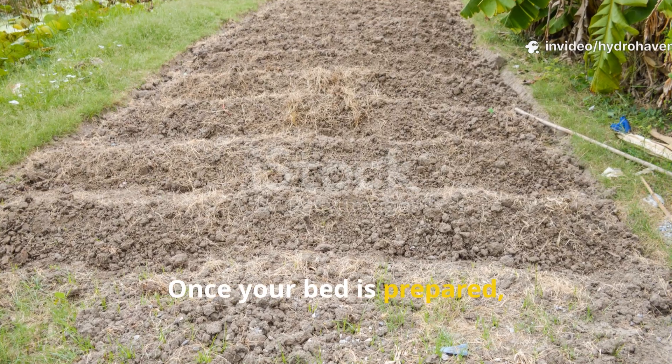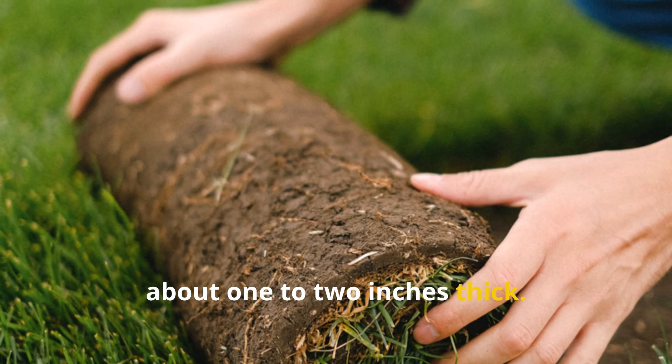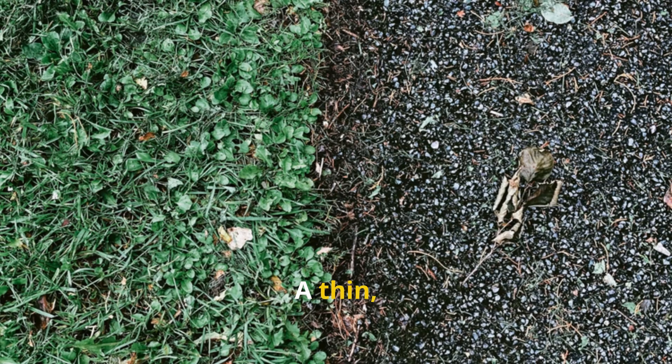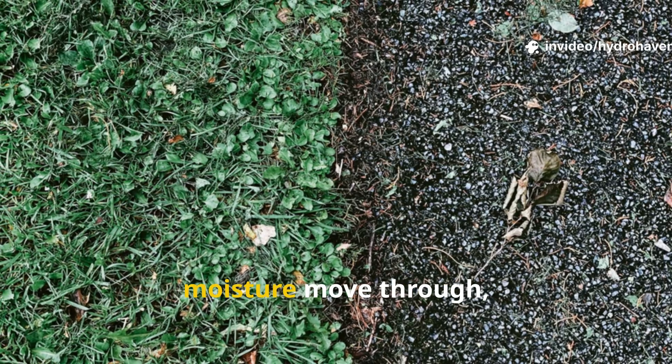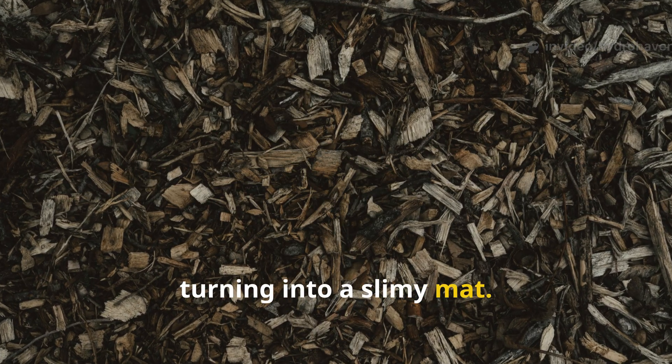Once your bed is prepared, spread a layer of fresh grass clippings about one to two inches thick. Just be sure to avoid piling them too high in any one spot. A thin, even blanket lets air circulate and moisture move through, which helps prevent the clippings from turning into a slimy mat.